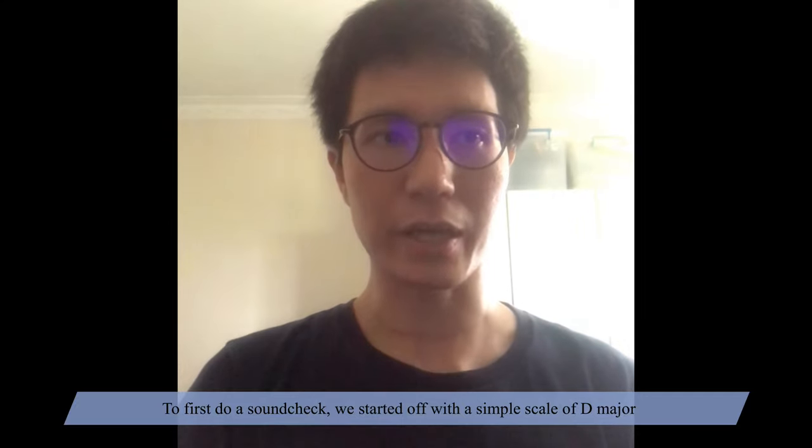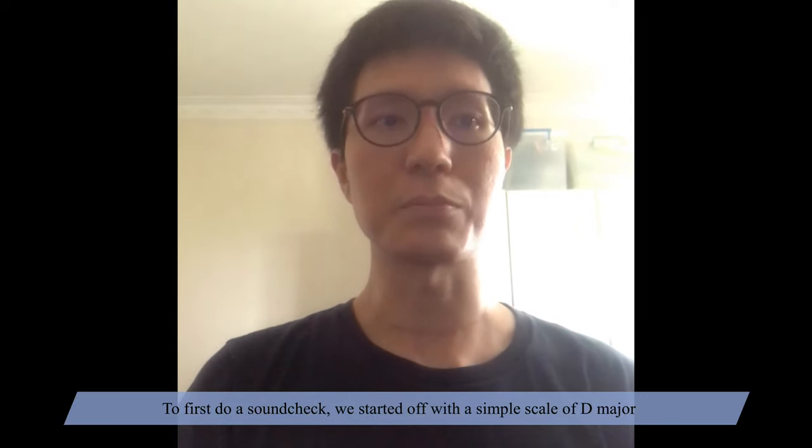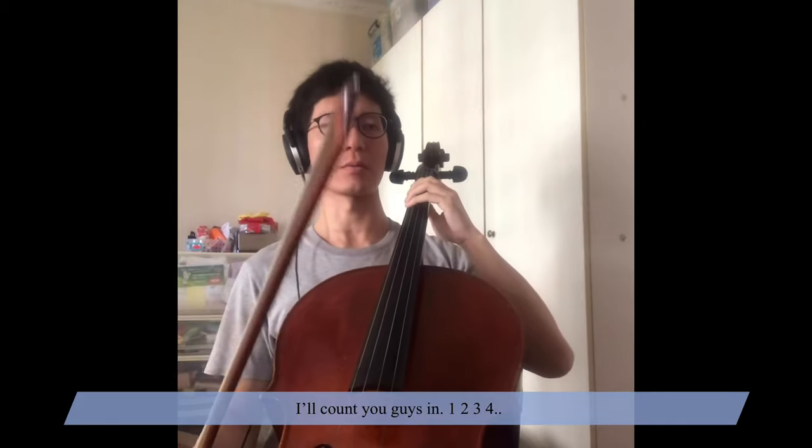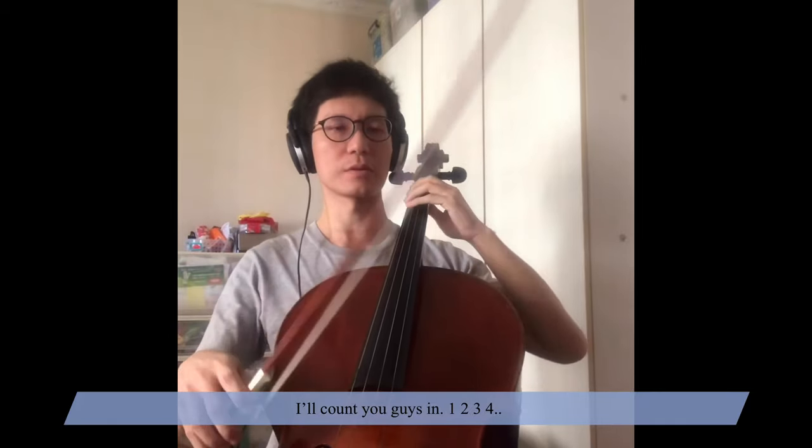To first do a sound check, we started off with a simple scale of D major, changing a note per beat, and listened if we are able to follow each other. I'll count you guys in — one, two, three, four.